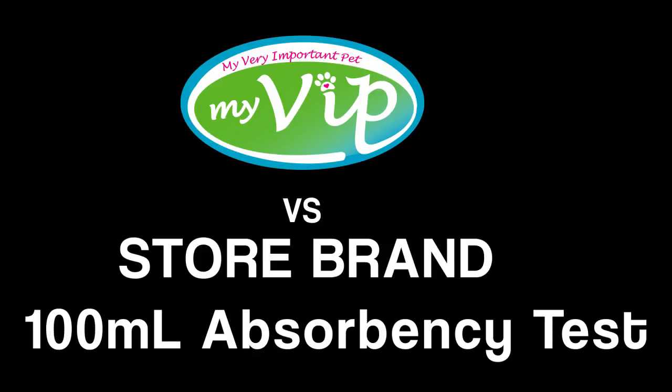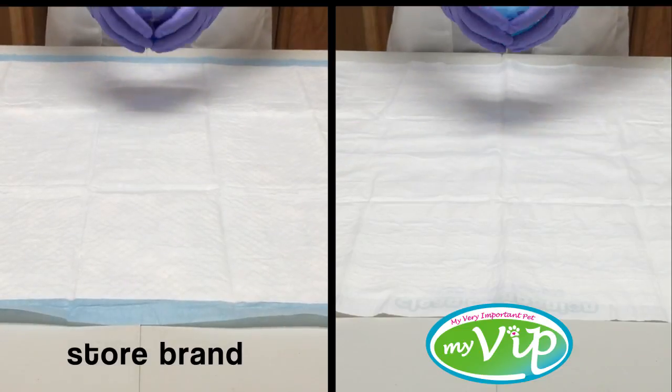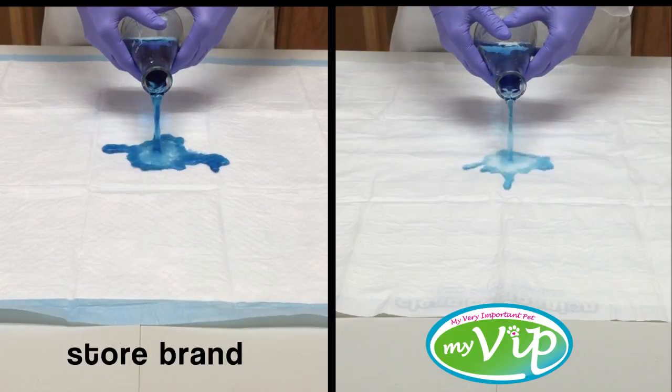We're going to demonstrate the unique absorbency that the MyVIP PetPad offers over the store brand in a side-by-side comparison. In this test, we'll be using 100 milliliters of water.